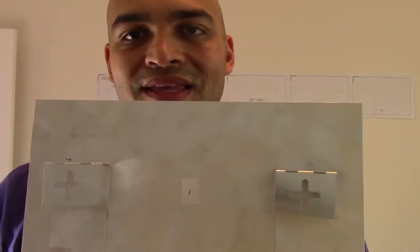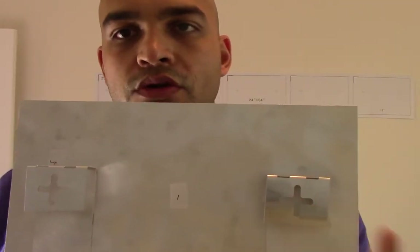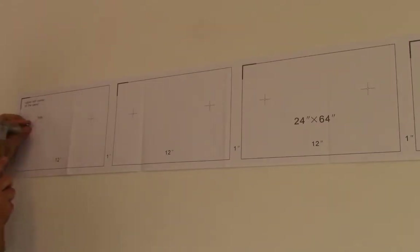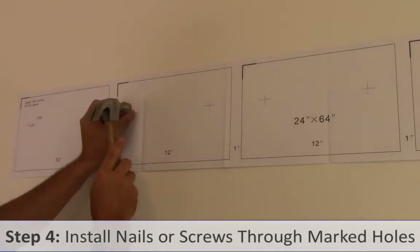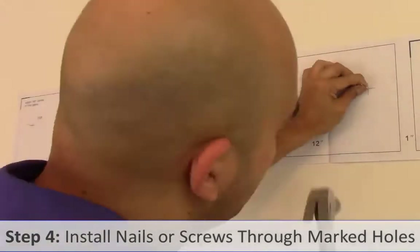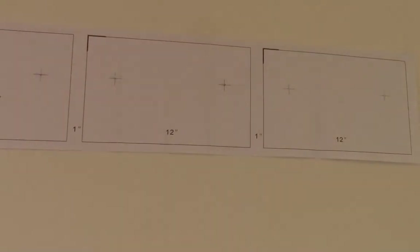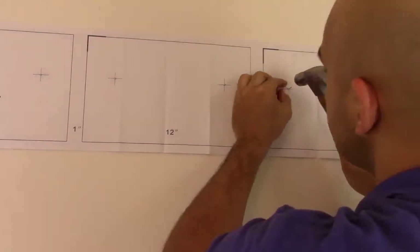Each bracket has a slot location. I'm going to put a screw in each side in order to ensure stability. Now with the screws set up I can begin to put the panels onto each of the screws. As an alternative, if you want to use a velcro pad on the bottom of the panel you can do that as well. Let's just hang these up and see how they look.